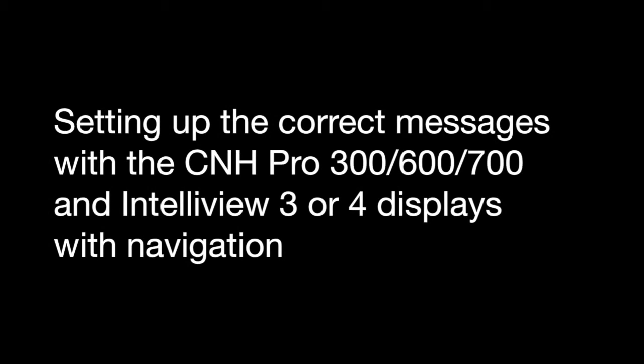The following steps are for message setup if the customer is currently using navigation in his tractor. So if he is using AutoSteer already, these steps are what you will follow to turn on the correct messages. These messages can be set up with most CNH displays, including the Pro 300, 600, 700, and the Intelliview 3 or 4 if you are a New Holland tractor user.